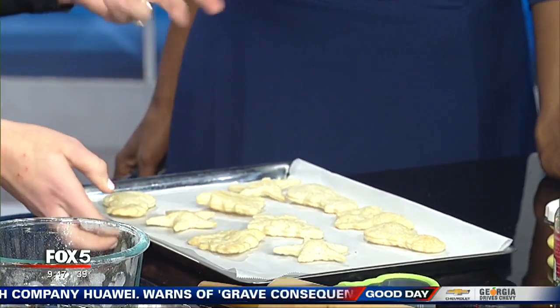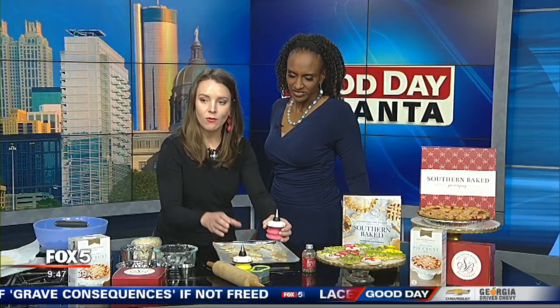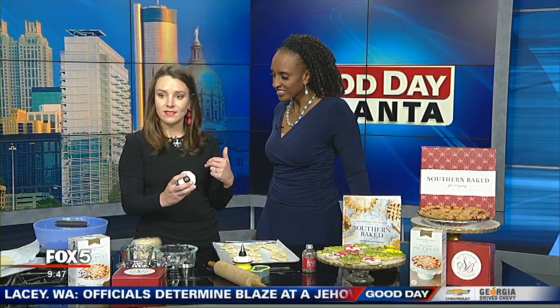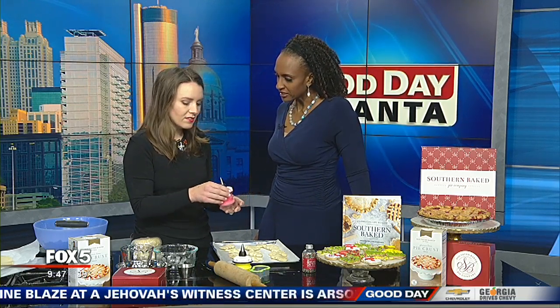While your cookies are cooling, you're going to prepare your royal icing. Royal icing is simple — you're just whipping egg whites until they're nice and frothy, then adding in your powdered sugar and getting it to the consistency you want. You don't want it too runny or too thick, just get it to your desired consistency.